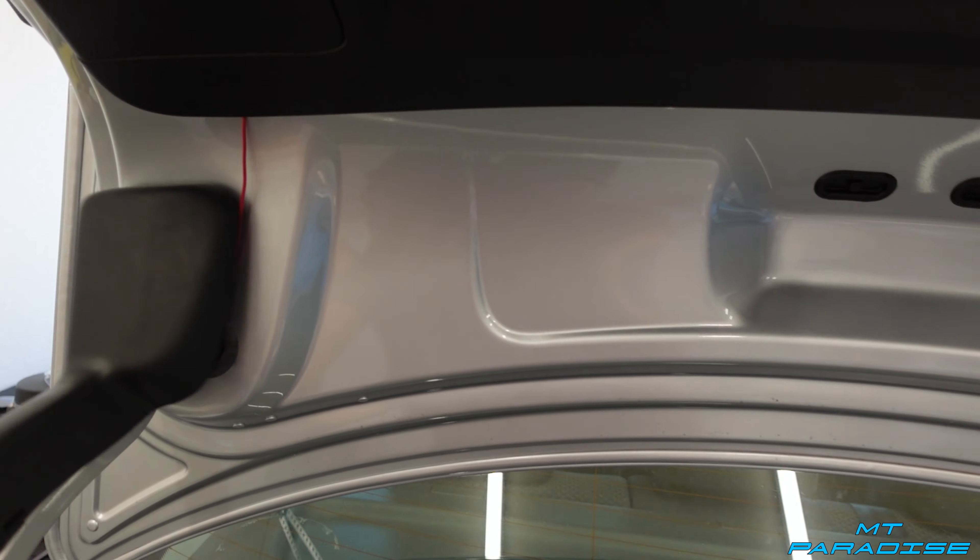If you guys like this video, definitely go down and hit that like button. If you want to see more videos like this — especially with my Porsche or even my Jetta — definitely hit that subscribe button. There's a lot more to come with the Jetta and a lot of cool crazy awesome videos with my Porsche, so definitely hit that subscribe button if you haven't already. Thanks for watching!